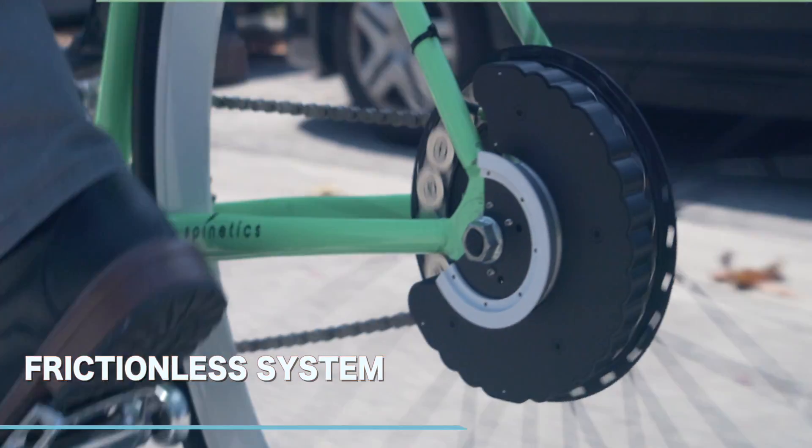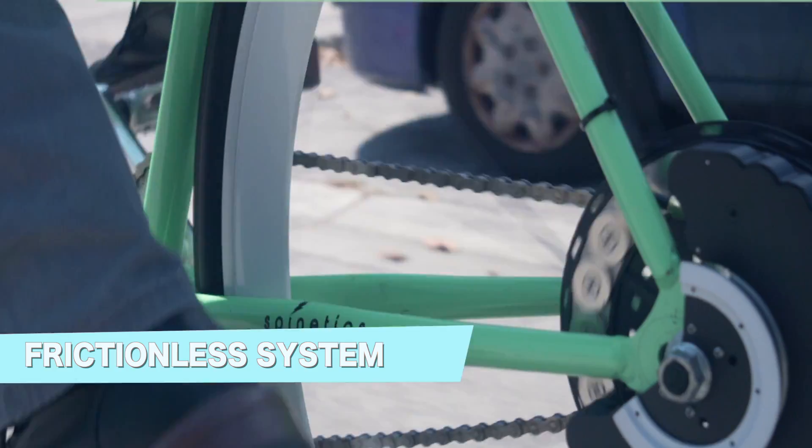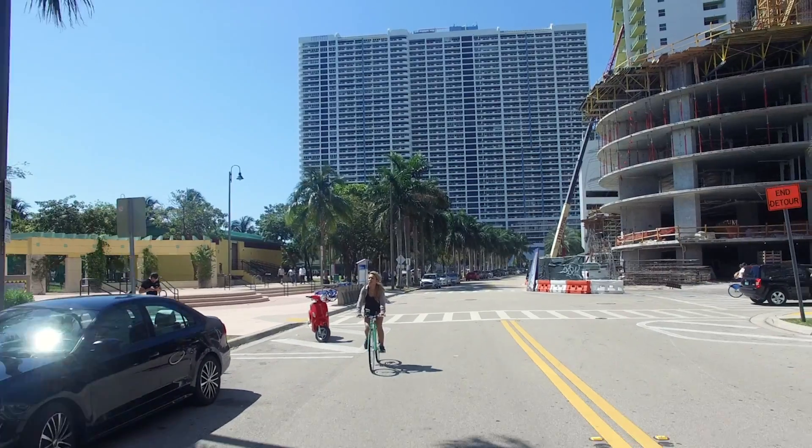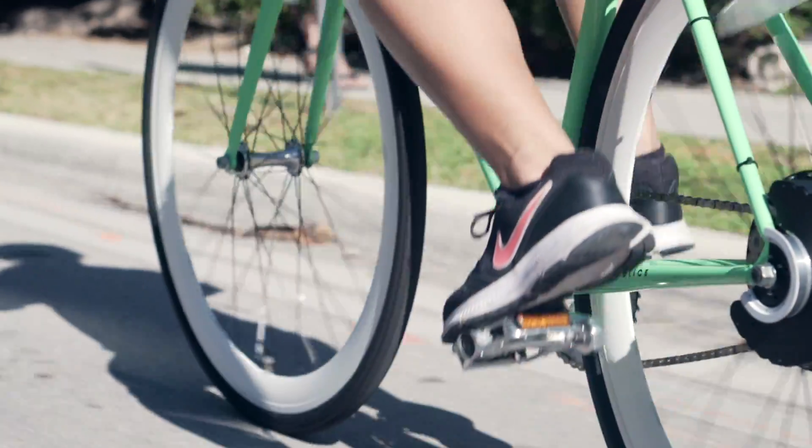Hi, my name is Nick with Spinetics and I'm the creator of the Sidekick. Sidekick is the first add-on frictionless system powerful enough to charge all mobile USB devices. At 12 miles per hour, the Sidekick generates 5 watts and even higher output the faster you ride.